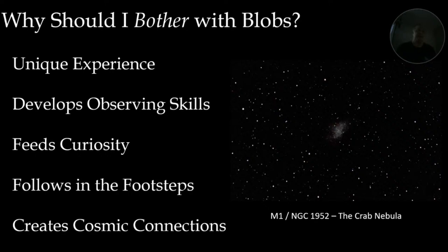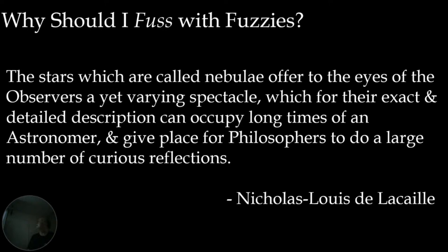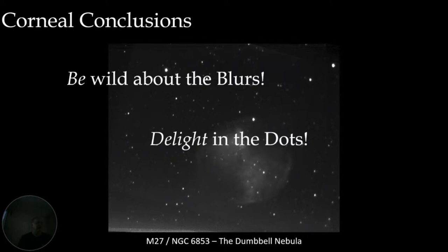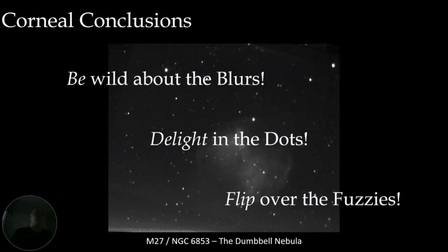Nicholas Louis de La Caille really summed it up: 'The stars which are called nebulae offer to the eyes of observers a varied spectacle which, for their exact and detailed description, can occupy long times of an astronomer and give place for philosophers to do a large number of curious reflections.' Be wild about the blurs, delight in these dots, and flip over the fuzzies — because they really have a rich important history, they're scientifically interesting, and by golly they're just beautiful.